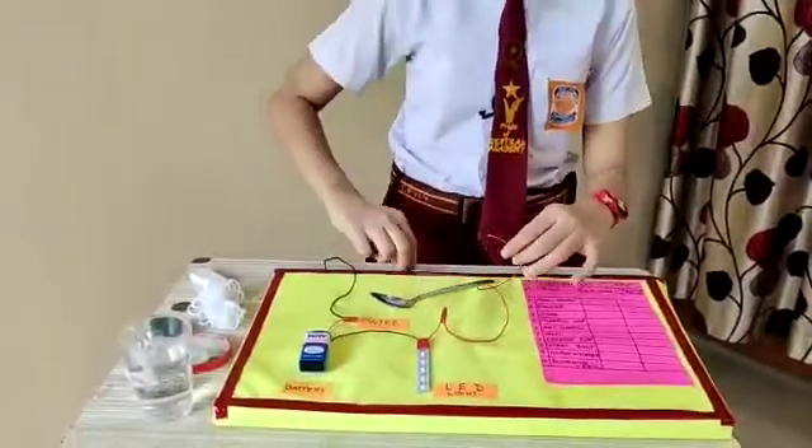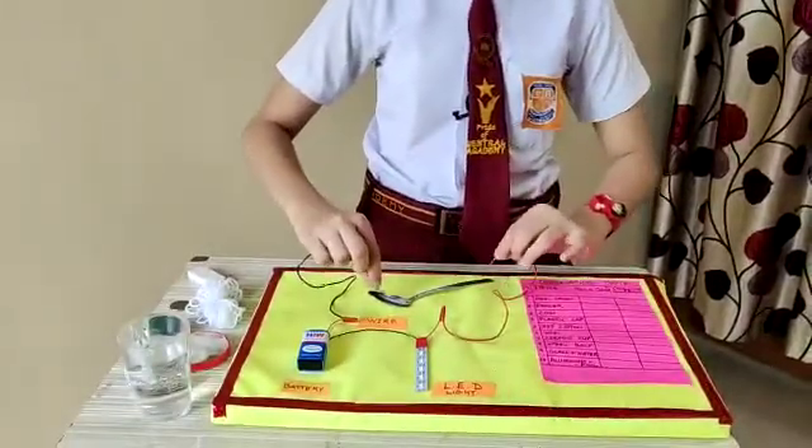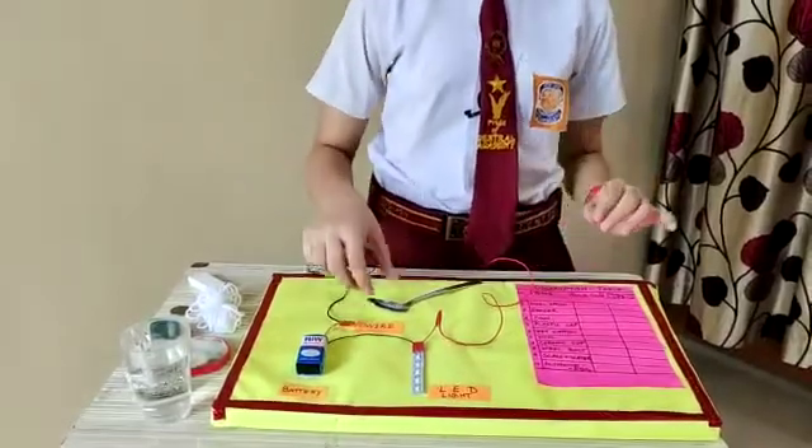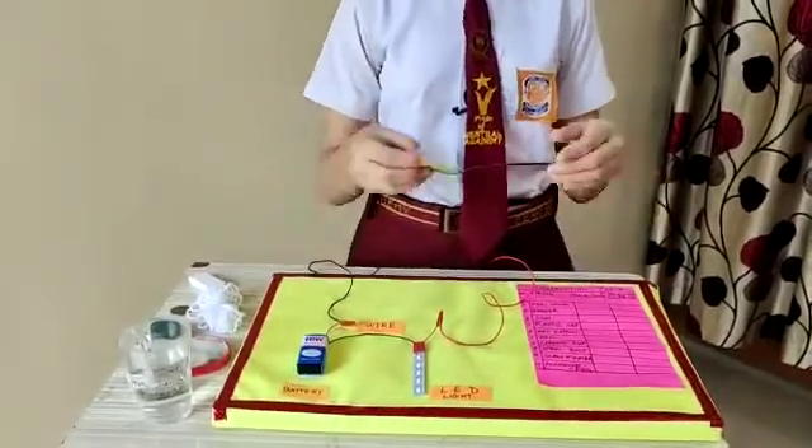Firstly, I am going to use a spoon. The bulb glows. It means that a spoon is a conductor.